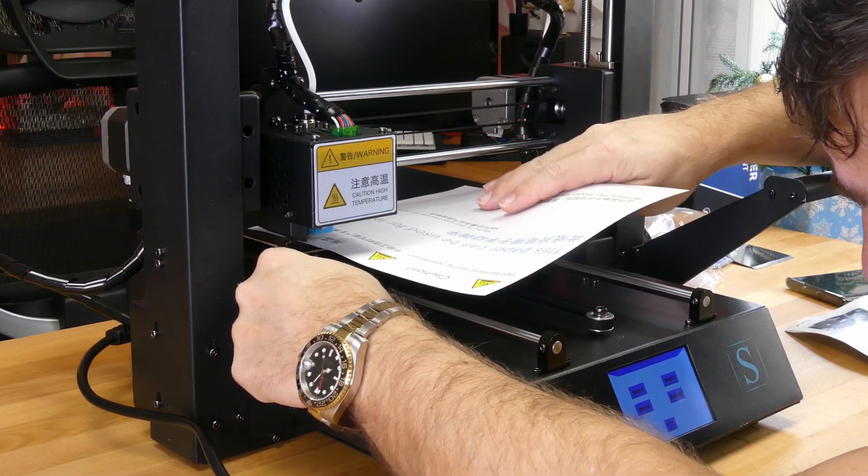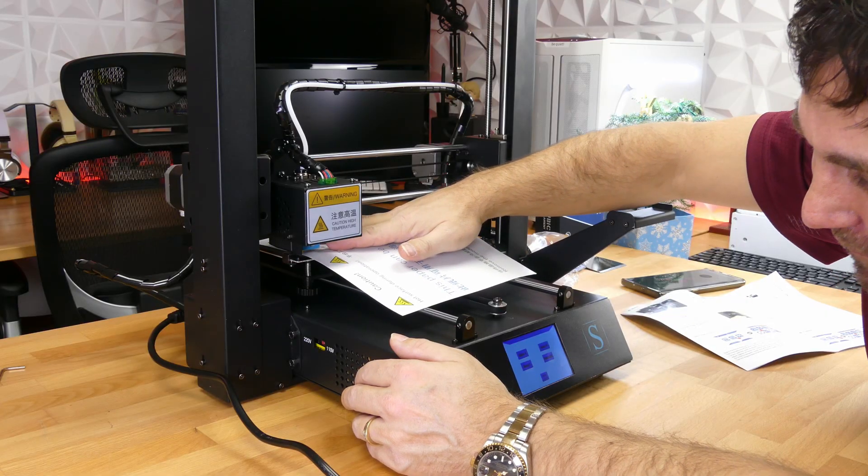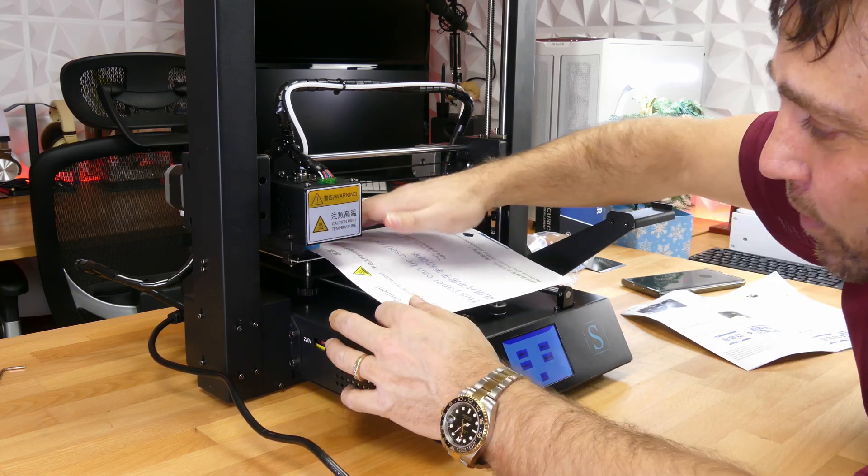Turning this little knob so that the nozzle just touches the paper — you can feel it just grab the paper but not touch the print base itself.